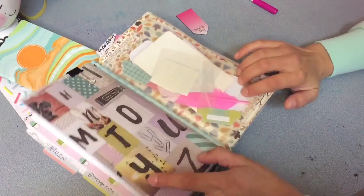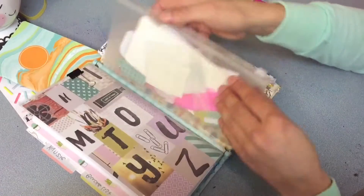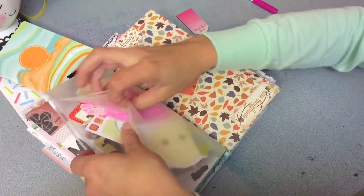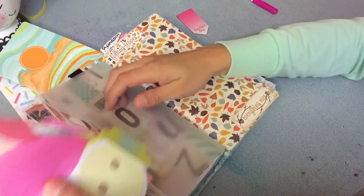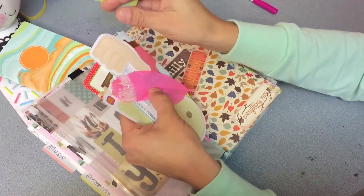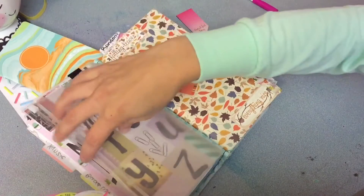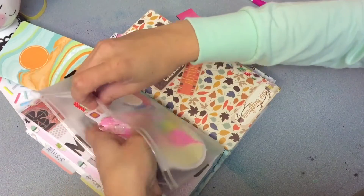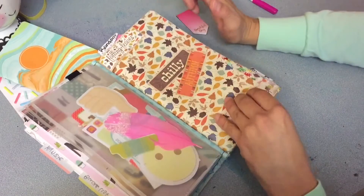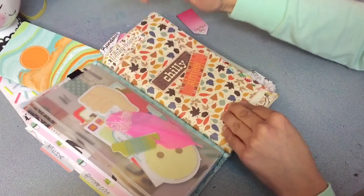Here's the back of that dashboard and also the back of that pocket insert. This part is a zip pocket and I just keep in there just some random things like tabs, sticky notes, and some stickers that I might want to use. Then this is a folder that I made out of some scrapbook paper I had for fall.